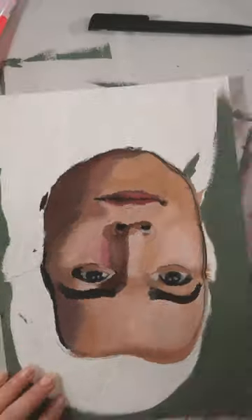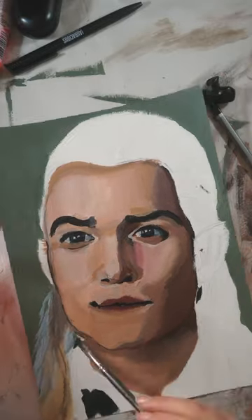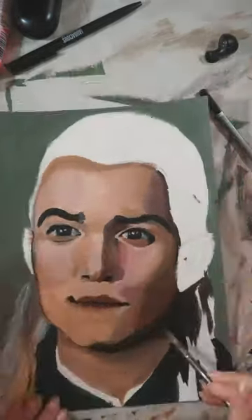I came up with a technique to fix it, where I draw my grid on a piece of tracing paper and put it on top of my painting so I can see where I went off. I managed to fix the biggest problems.